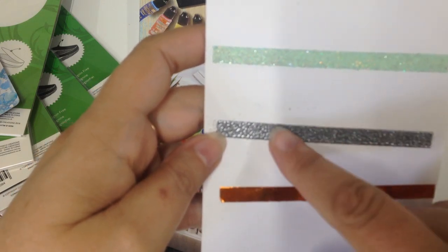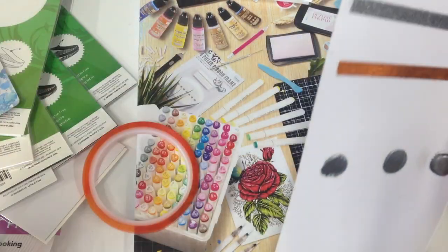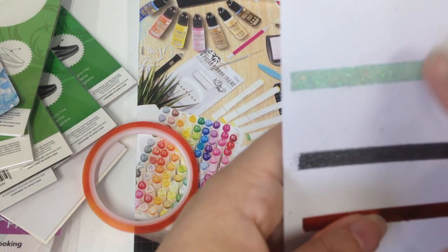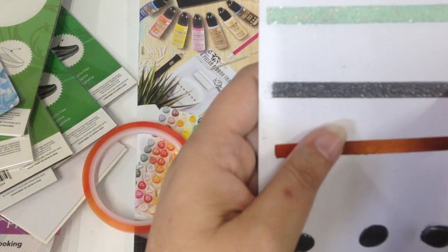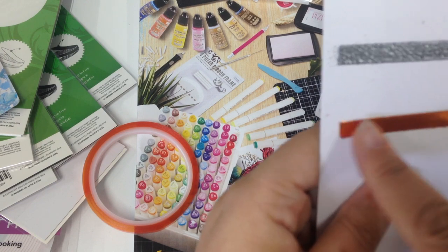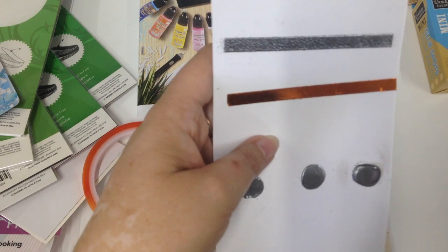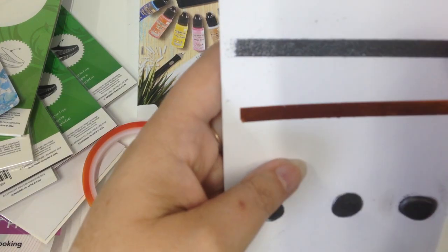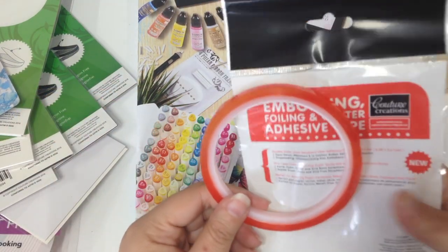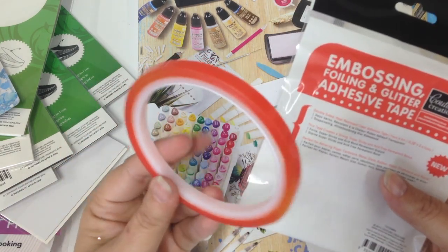Using our normal embossing powder heated with a heat tool — you put your tape down, put your embossing powder down and heat it like normal. You can see the paper hasn't warped at all, and nor has the tape. Here we've used our embossing and foil tape just for foil — put it down on a piece of card and then pressed the foil into it for a nice foil image. This tape is also great for mini albums on the binder, or a twist and pop card element in the middle — really good and strong for holding that.